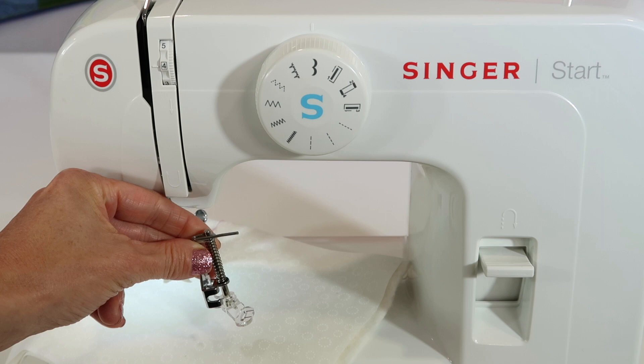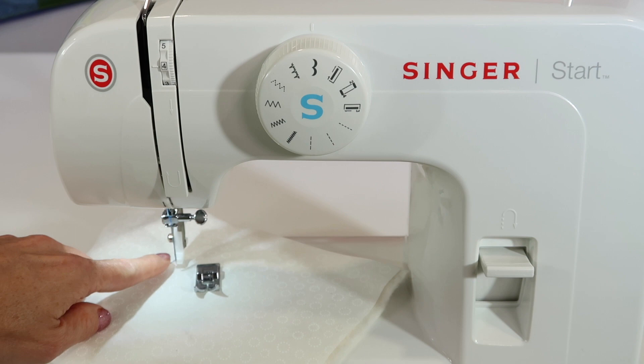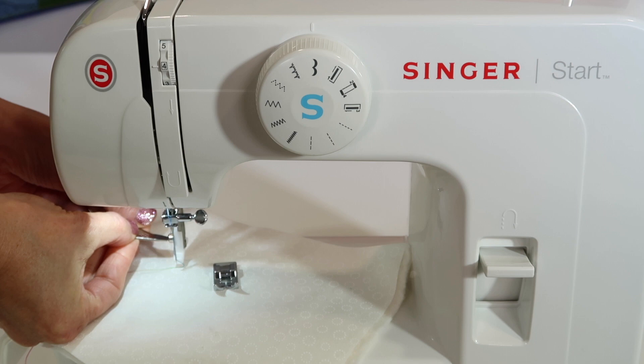You are going to need to purchase an optional free motion foot or darning foot, but it needs to be a low shank. That means we will not be using a snap-on style of foot, which is just attached to the ankle.